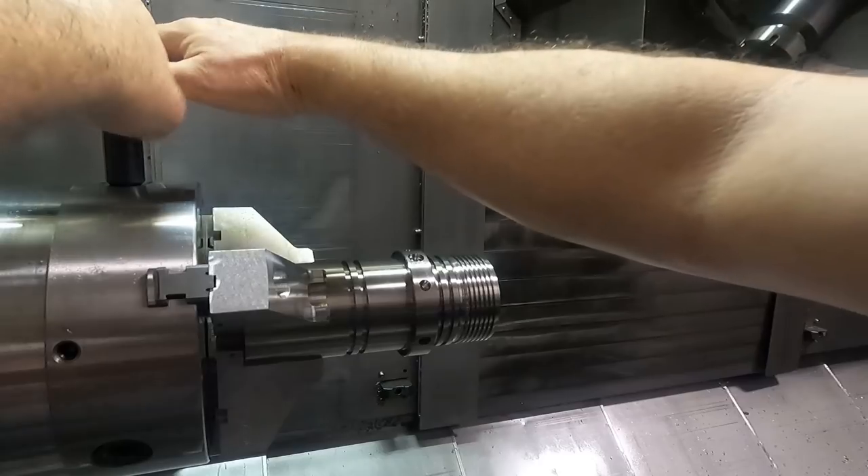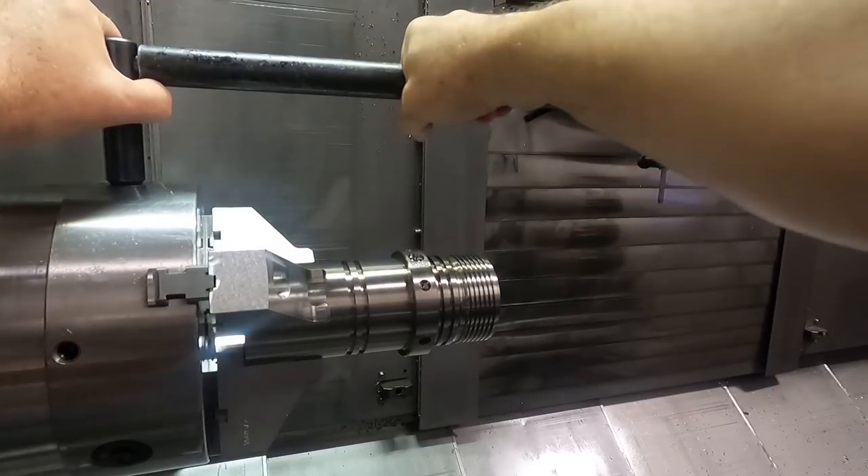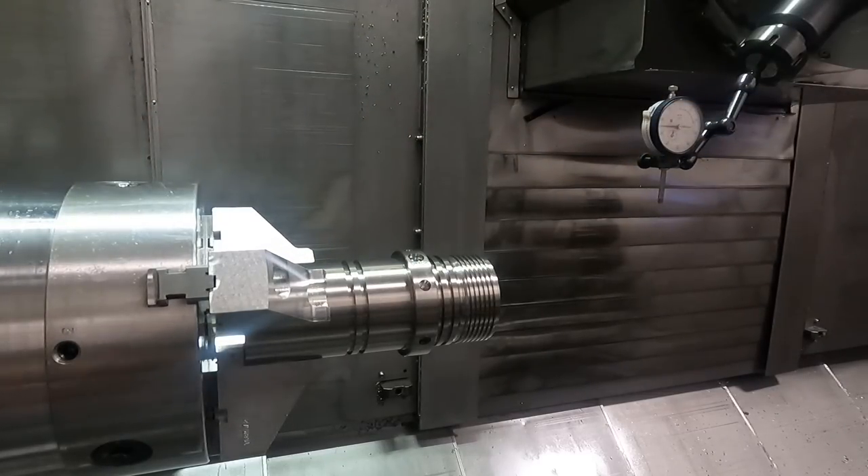So I'm going to put that facing roughly up vertical, chuck onto things here, and make sure it's tight.